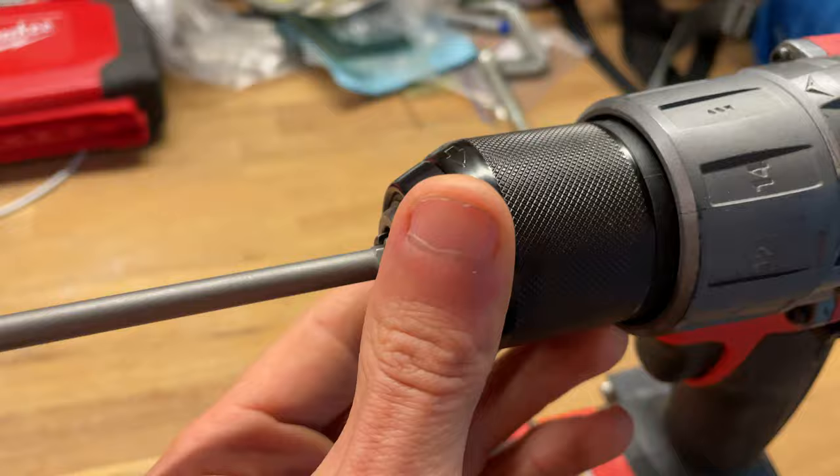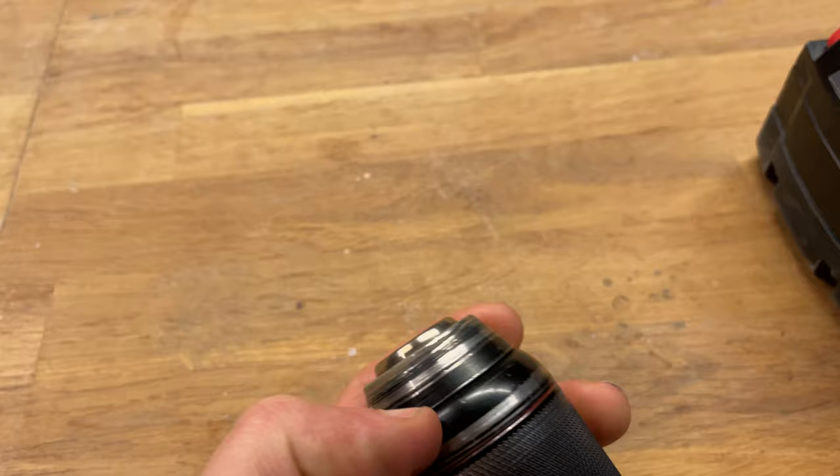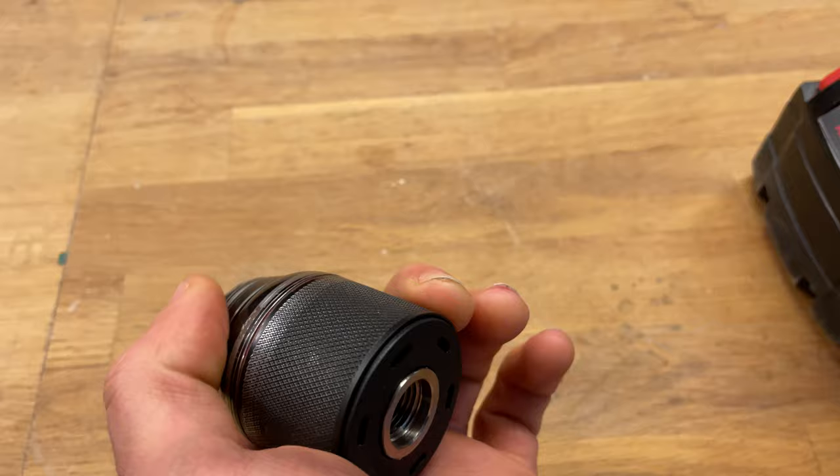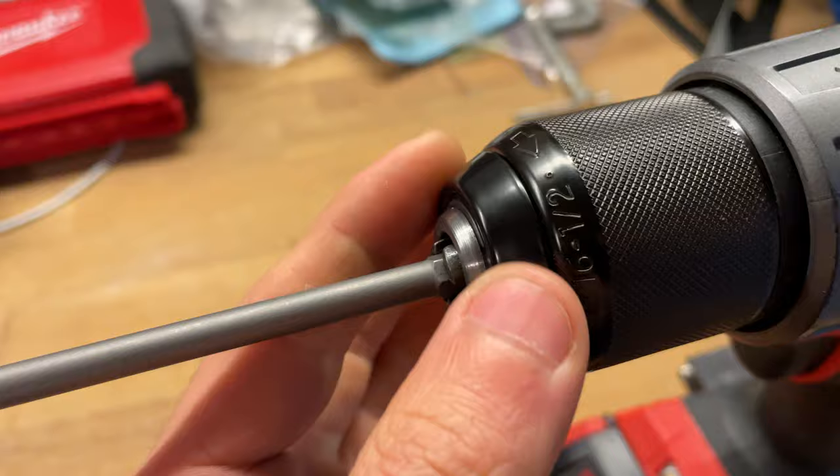Additionally, it has some cool features. This little plate here rotates. You can see on my old one all of the damage done to it as I've been using it. I can promise you that there was more damage done to the work pieces than there was to this, because this is connected directly to the actual spindle and so it always spins no matter what. Here, this one rotates freely.